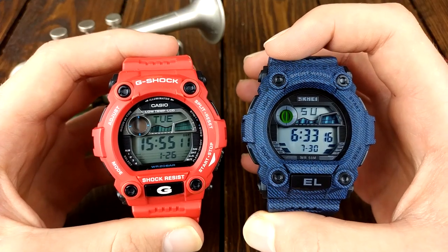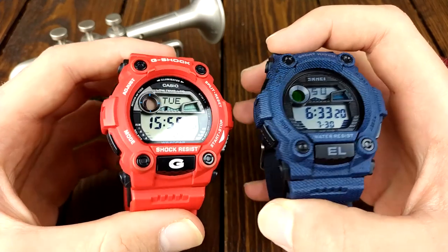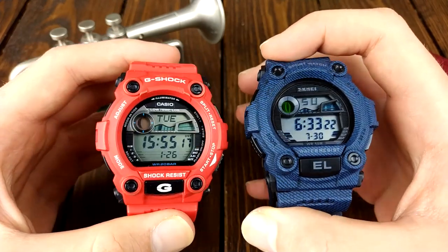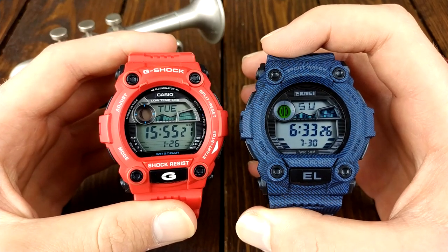In the next video we will be taking a look at this SKMEI 1633 and I will compare it to the Casio G7900 that it is based on. So if you're interested make sure to subscribe. And now let's see the watch.